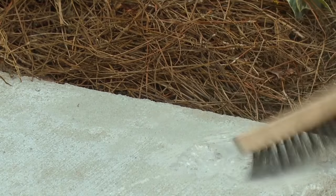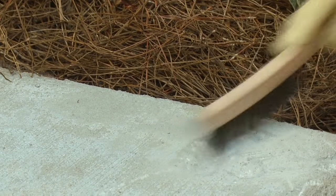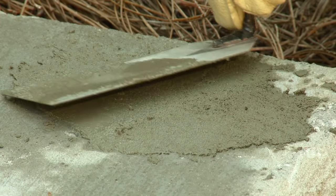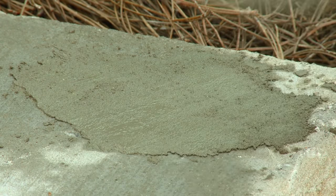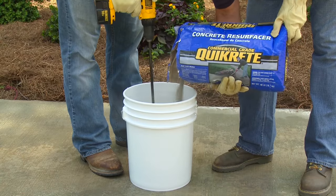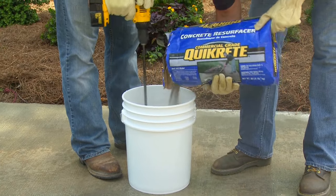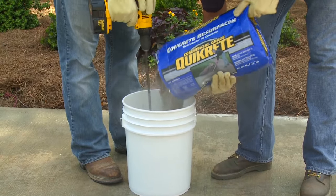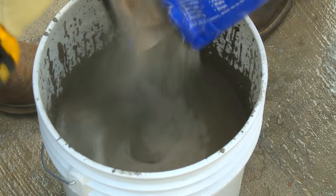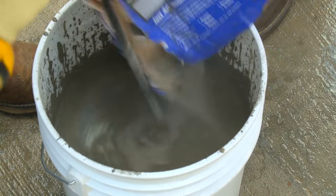Before resurfacing your slab, deeply spalled areas and large cracks should be repaired using Concrete Resurfacer that has been mixed to a trowelable consistency. The repair should be allowed to harden before resurfacing the entire area. To mix Concrete Resurfacer, a five-gallon bucket and a one-half-inch drill and paddle mixer should be used. Hand mixing and standard concrete barrel-type mixers cannot be used for this application.